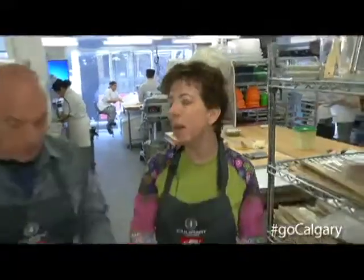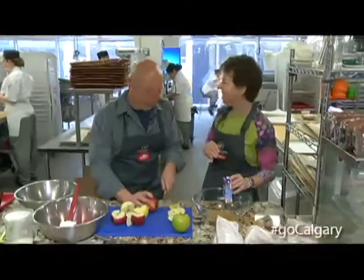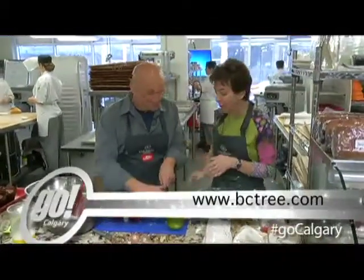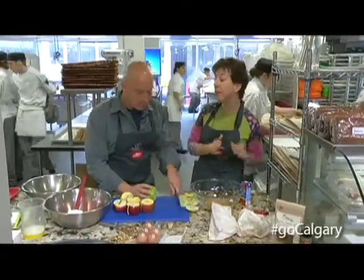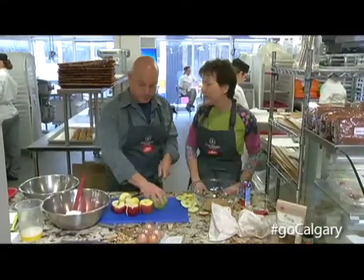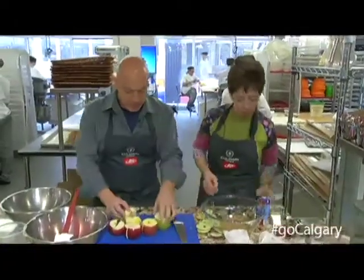If you go to AppleMonth.com, you will find a contest where you can win $2,000. If you upload a photo of yourself doing something with apples and upload it to the website, we will judge a winner. The winner gets $2,000 in their pocket, but they also get $2,000 for their favorite charity. And that's my favorite part.